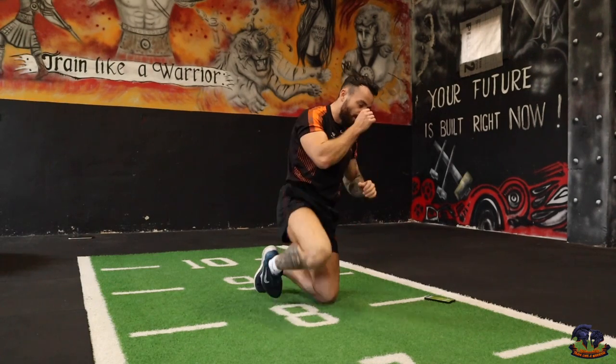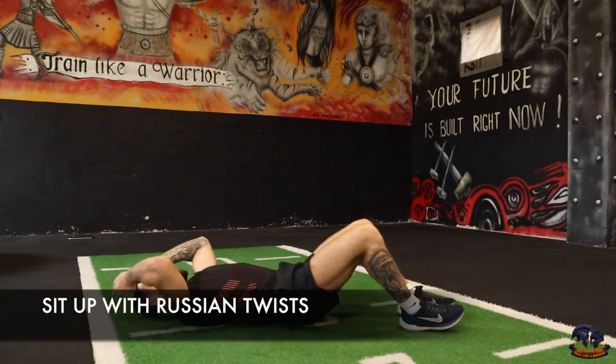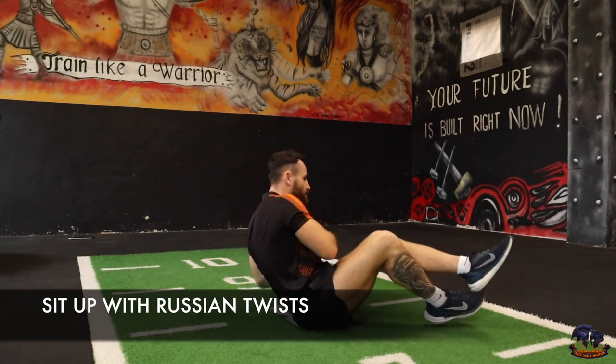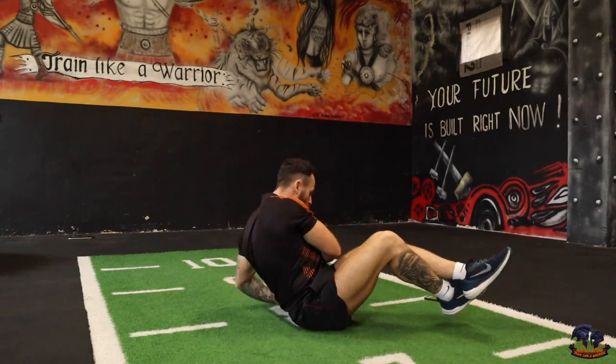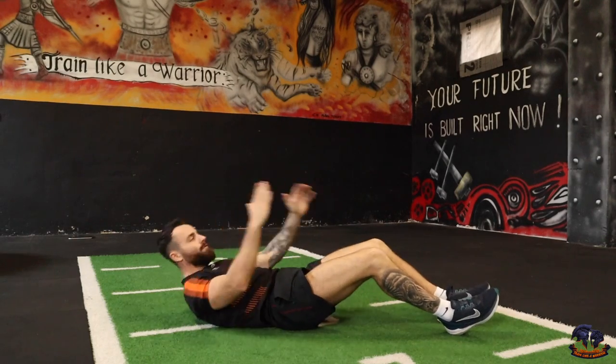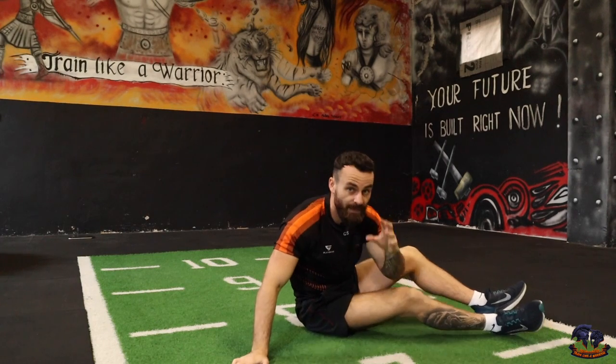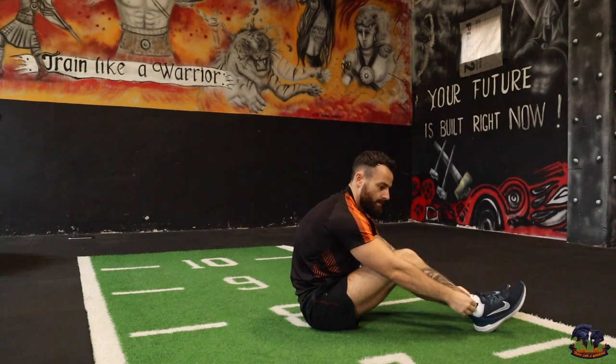The first exercise is a sit-up into a twist. Sit up, then twist — one, two. If you can, put the legs on the ground, twist, then back down again. If not, just twist around the calf. Sit up, okay — sit up, twist. We have a 10-second countdown, then 50 seconds of work.